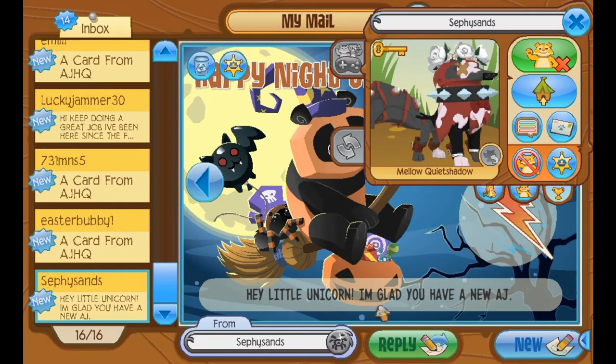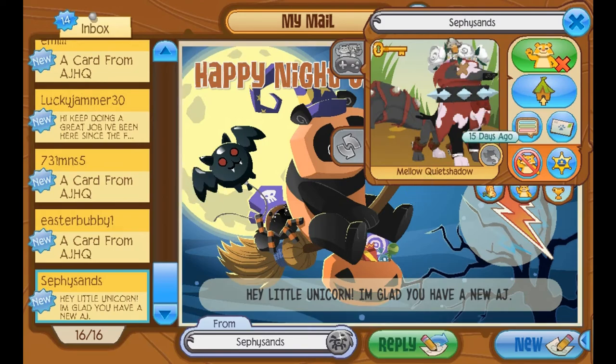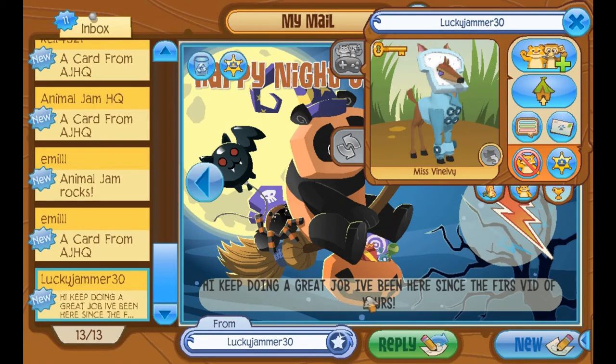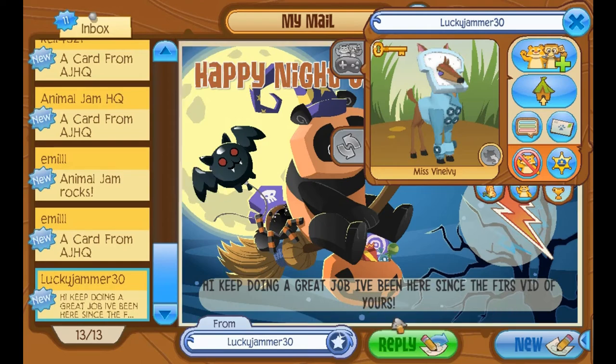Seppy Sam says: Hey, little unicorn. I'm glad you have a new Animal Jam. I am too. The change was stressful and time-consuming, but I'm glad that I have a new account and I can continue doing all this crazy Animal Jam stuff. So thank you. Luckyjammer30, with an amazing outfit, says: Hi, keep doing a great job. I've been here since the first bit of yours. I'm so glad that you've stuck around for this long. Thank you so much for being here the whole time. Hopefully you'll be with us for much longer.